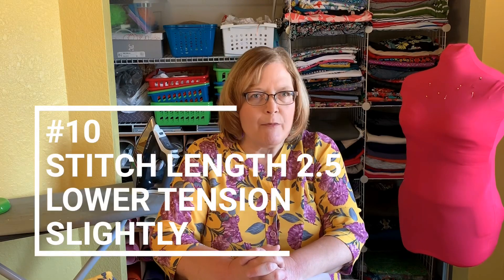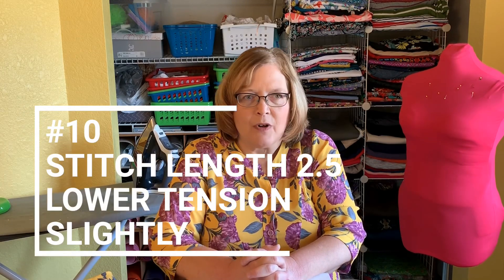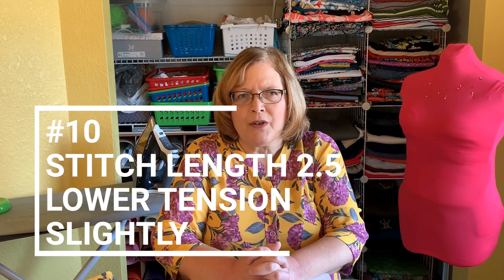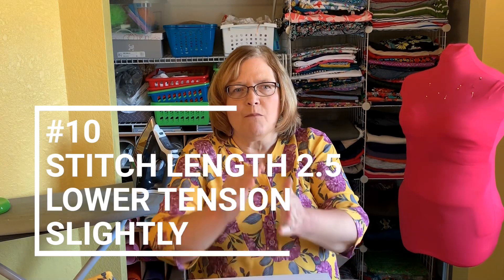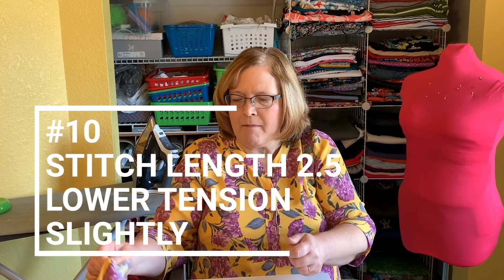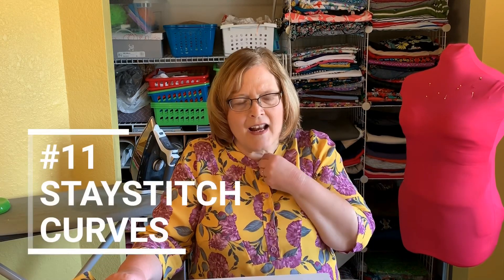Tip number ten: use a stitch length of about 2.5 for all your seams, and lower your tension slightly so that more of the loop goes down. This will keep the seams from looking really tight and ripply.